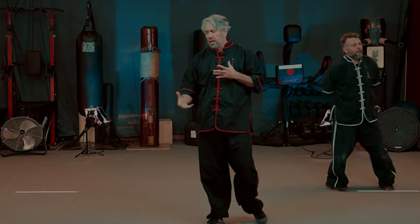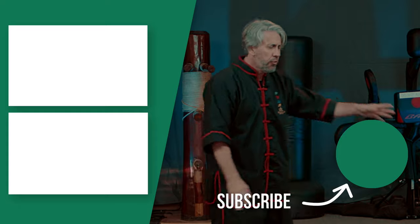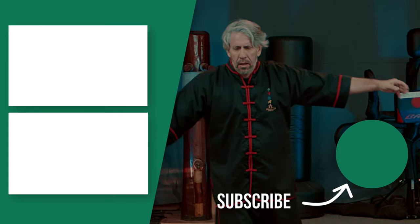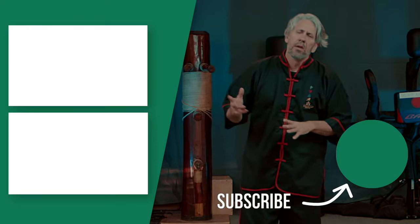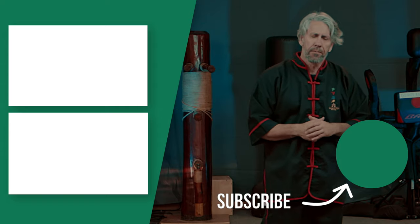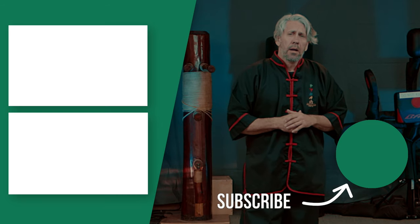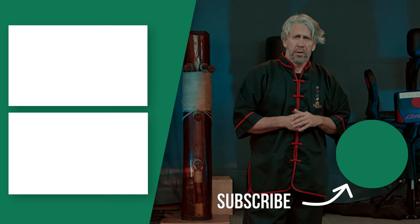So as we do Tai Chi, we have to apply it. We can do it in the park, we can do it slow — real Tai Chi starts very slow in movement and then it moves faster. We are going to apply this both slow and fast. Thank you for joining us today, and we will see you next time.